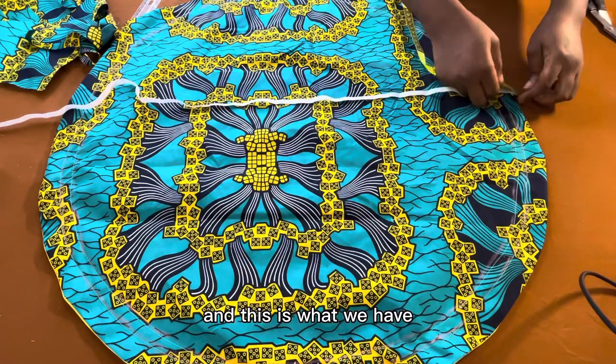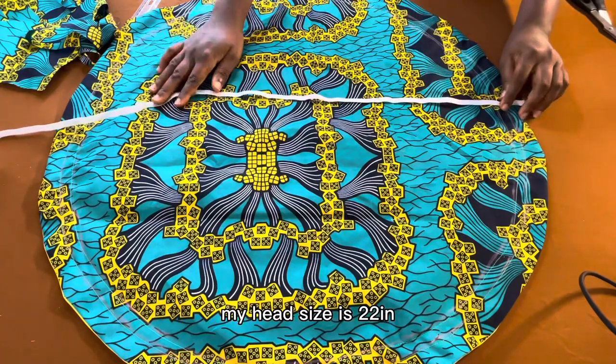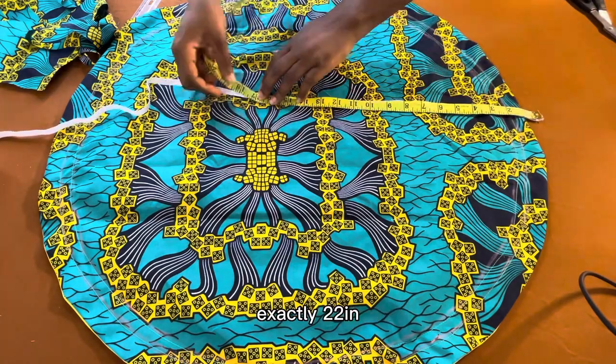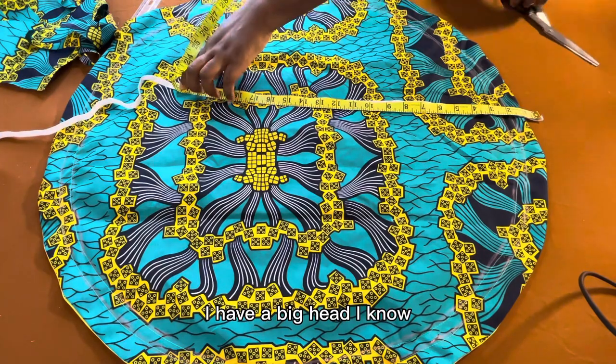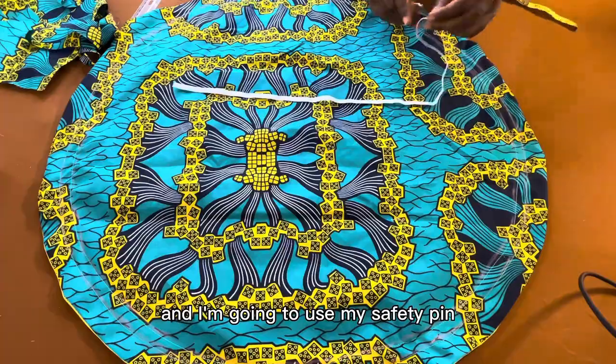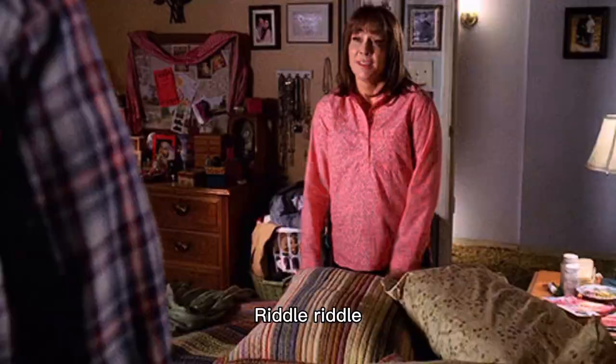Now I measure my elastic band. My head size is 22 inches, so I cut exactly 22 inches. I have a big head, I know! Then I use a safety pin to thread the elastic band through the channel.